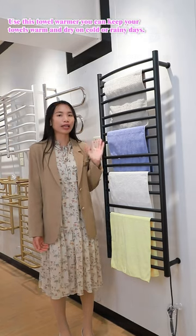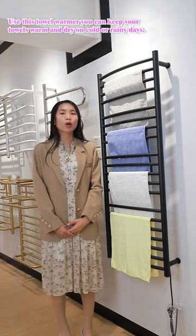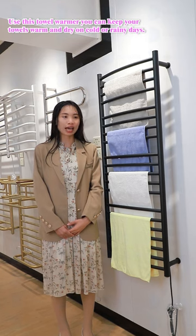Use this towel warmer and you can keep your towels far away from bacteria, keeping them warm and dry on a cold or rainy day.